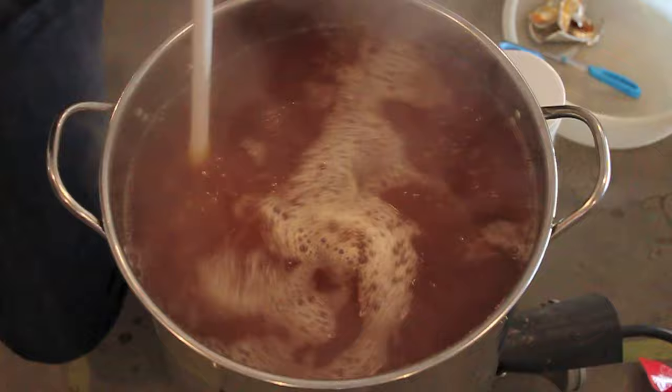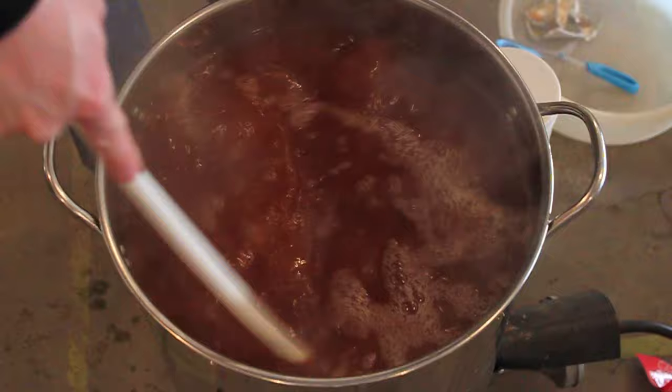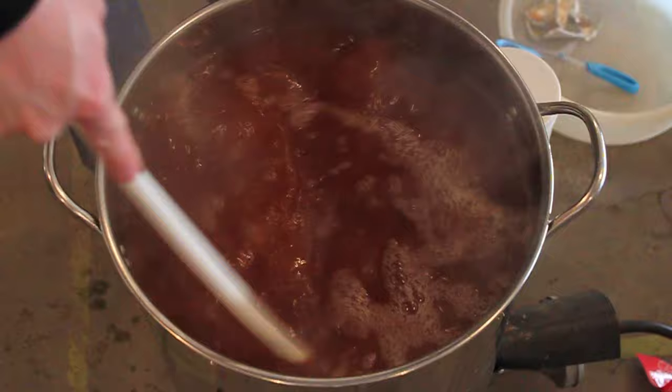Then we'll start adding all the hop additions for this recipe. This is pretty much mixed in — now it's time to put the heat back on.